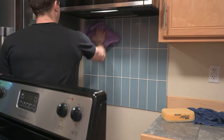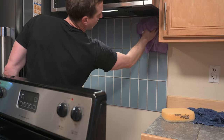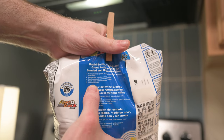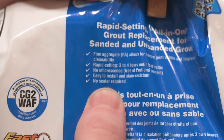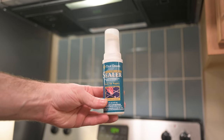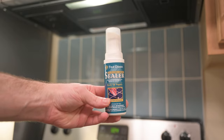This grout can dry in three hours, but I waited until the next morning and used a damp rag to buff off the haze of grout that remained on the tiles. Depending on the grout you bought, you may or may not need sealer — this one does not require it. If you do need to seal your grout, you can buy a little bottle of grout sealer and follow the instructions on the back.